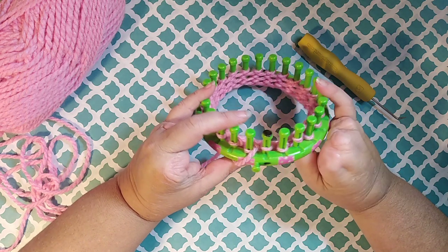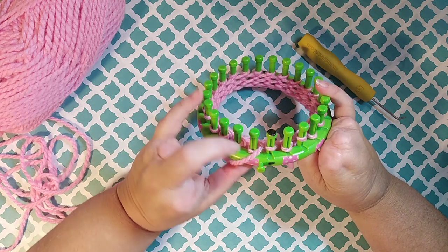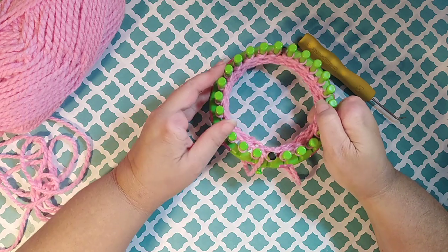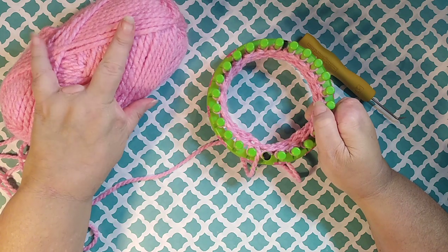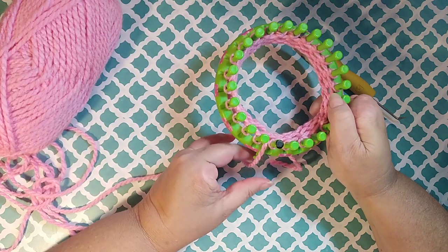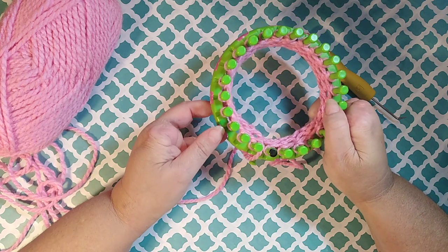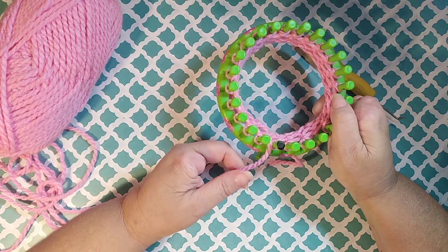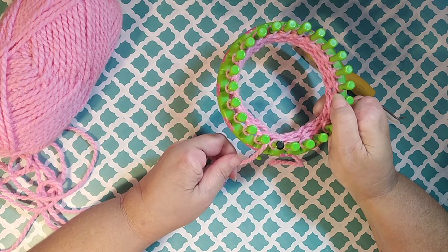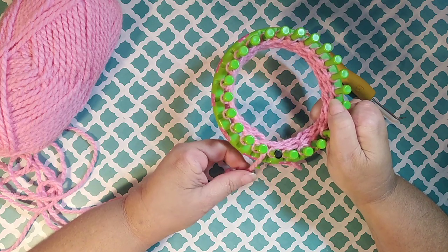Hey yarn friends, it's me Kayla and in this video I wanted to show you the U-Knit stitch. Today I'm using a number 5 bulky yarn just for video purposes — you can definitely use this stitch with this yarn, but what I mainly use this stitch with is one strand of number 4 yarn, and sometimes two strands, but mostly one strand.